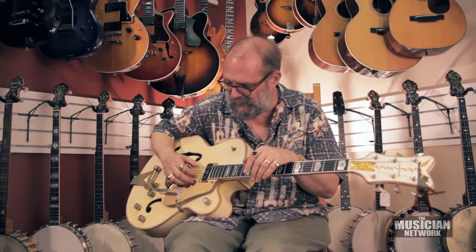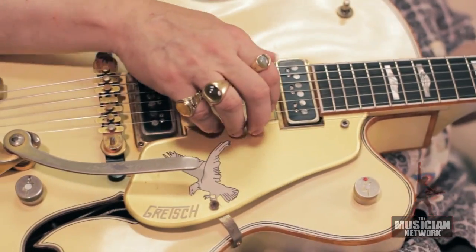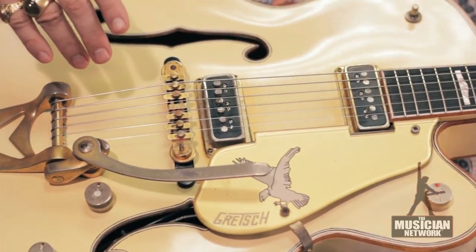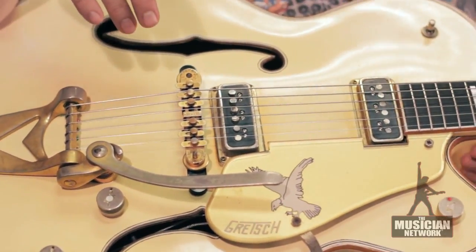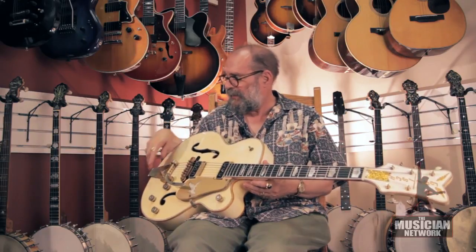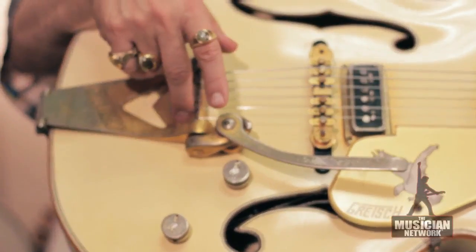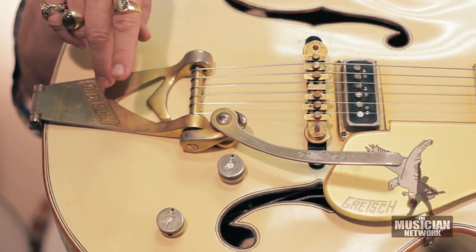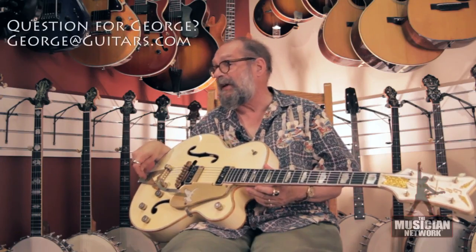Gold plated metal hardware, two single coil DeArmond pickups. They typically had a special design Falcon tailpiece which has been replaced on this one with a Gretsch Bigsby. This Bigsby was added later.